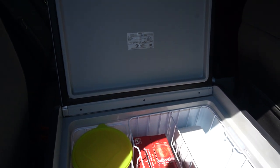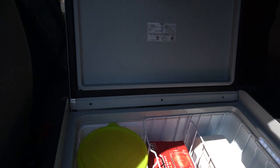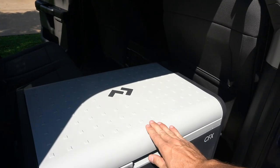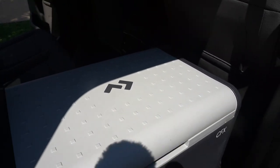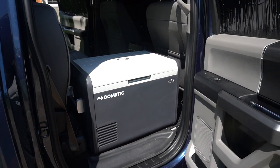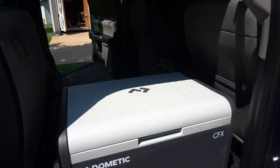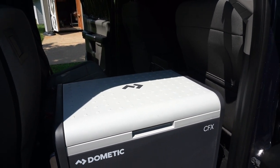I just grabbed random stuff out of the house — some watermelon, some beer — and I have some ice packs in there just to take up some room. I didn't want to test the power with the Dometic completely jam-packed full, but I didn't want to test it empty either. So basically the setup is just going to be in there all weekend, and I'll take a closer look at the power setup now from the other side.